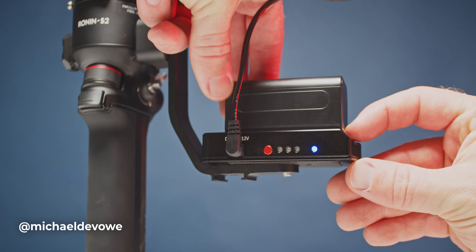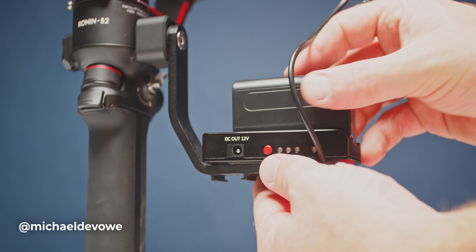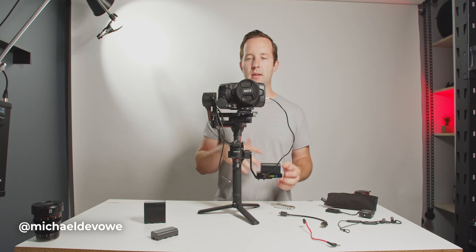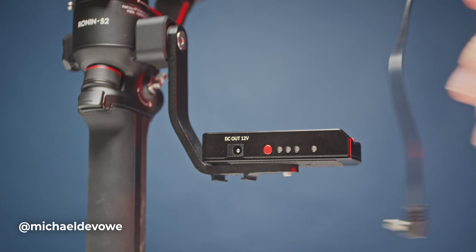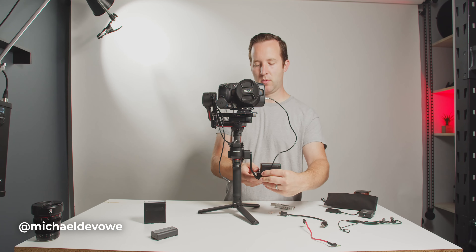This allows me to do a couple things: hot swap a battery, because I already have a battery in the camera and I can pop a new one on, and I'm good to go. One thing to keep in mind — when you do turn it off, I usually remove the battery and unplug the cable. I think the circuitry in here kind of drains the battery, so that's one con.